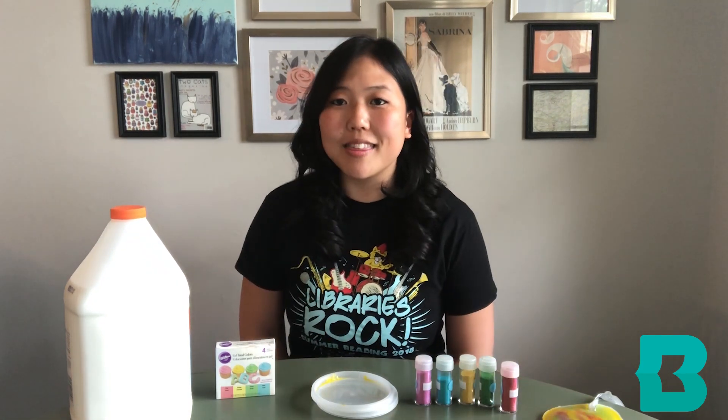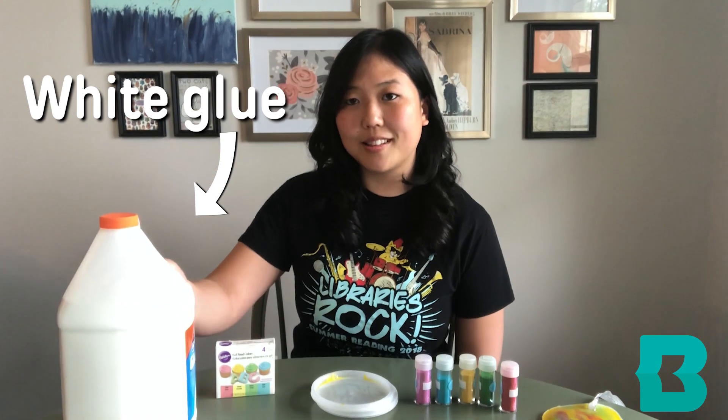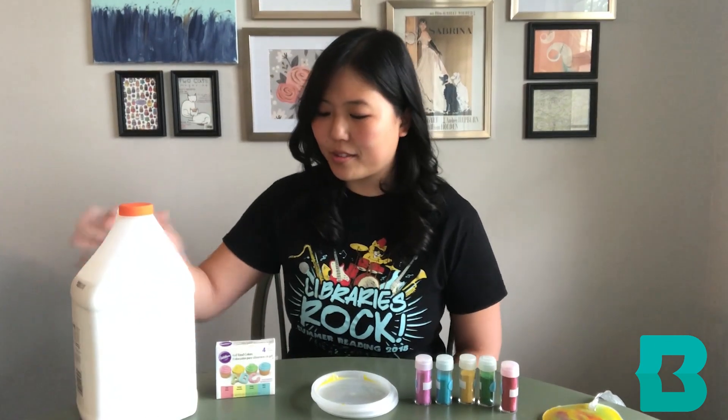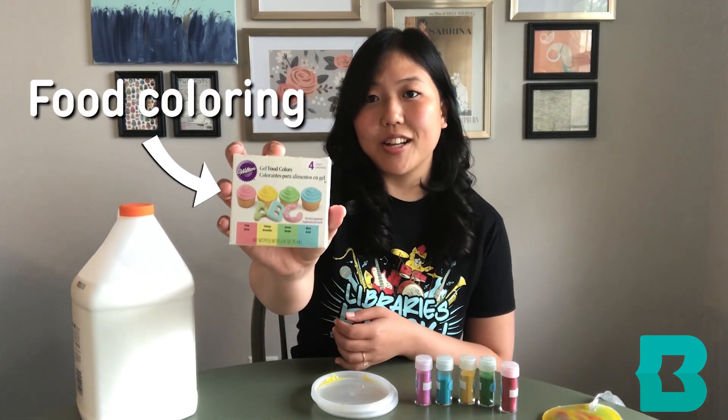In order to make this, you will need white glue, like this. You don't need this much — this is just what I had at home.